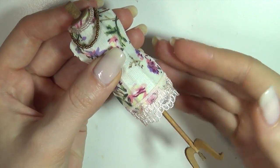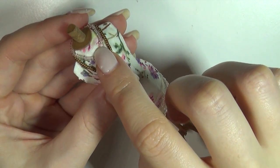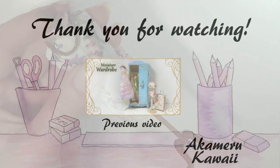And there you go, that's our dress form done. If you want to see how to make some clothes for your dress form, I have some videos on my channel. Thank you so much for watching. I hope you enjoyed this project — leave me a like if you did and subscribe if you want to see more. Bye!